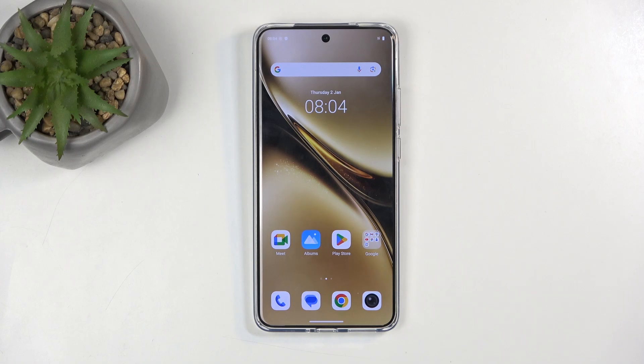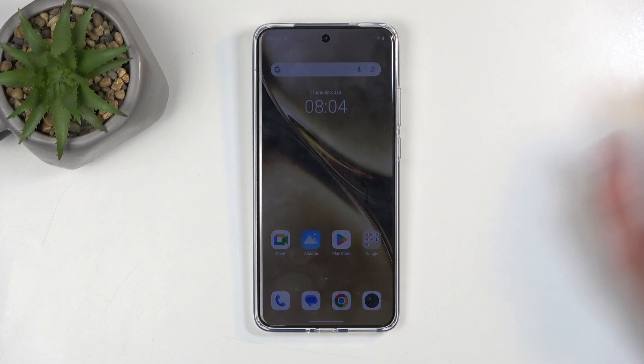Welcome. In front of me is a Vivo X200 Pro and today I will show you how you can hard reset this device through recovery mode.